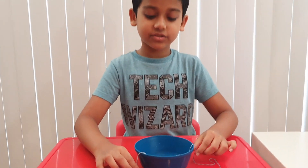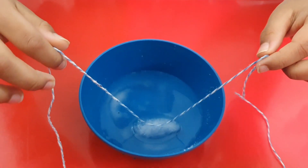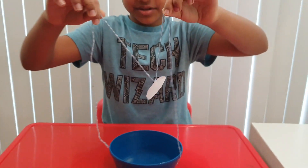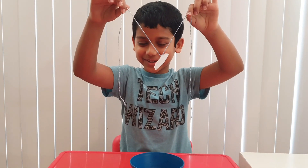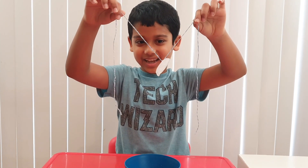Now let's check the string. I'm just going to put it up slowly. Oh my gosh — looks like it attached! Woohoo! It has attached!